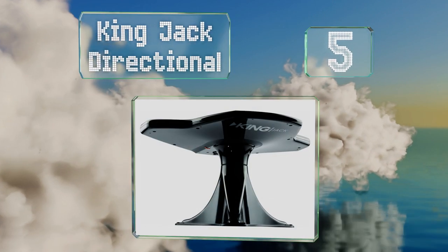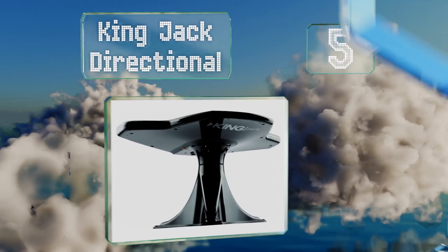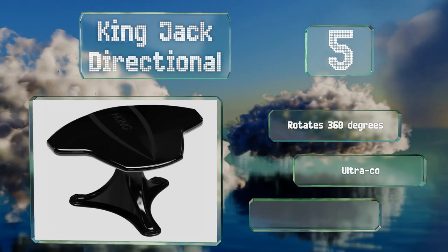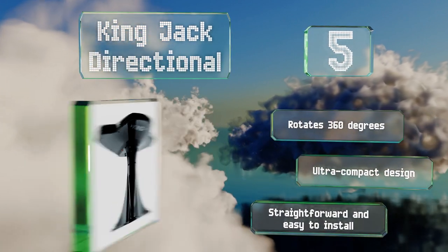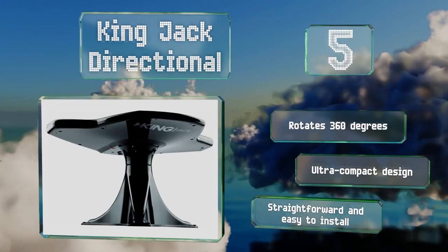Halfway up our list at number five, built into the King Jack Directional is the company's proprietary ShureLock signal meter, which helps determine its optimal positioning. The unit itself requires no cranking though, so if you're using it in an RV you don't have to worry about that. It rotates 360 degrees and is an ultra-compact design. It's straightforward and easy to install.